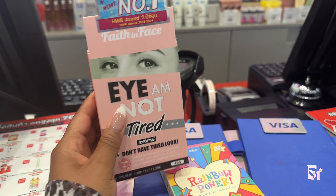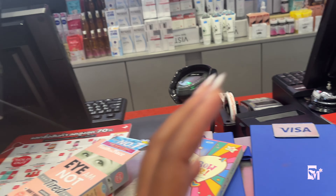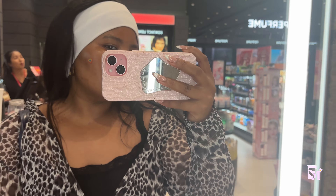I bought these time masks and pimple patches because I have a pimple. I put on the pimple patch — this is how it looks. I put two on, one over here and one over here.